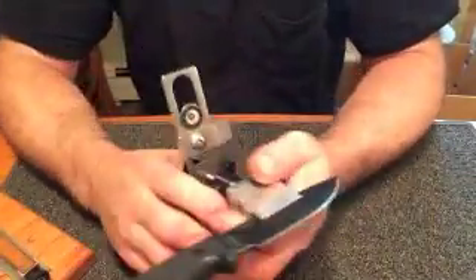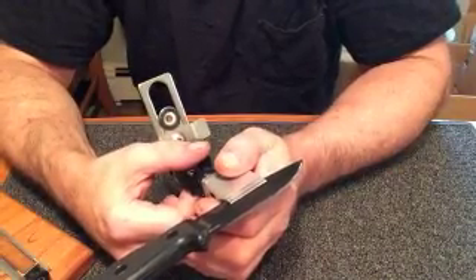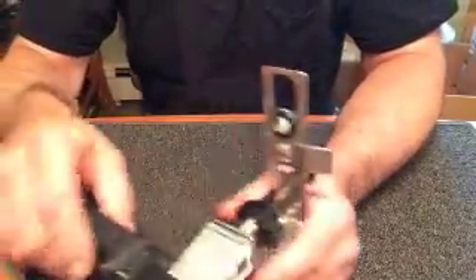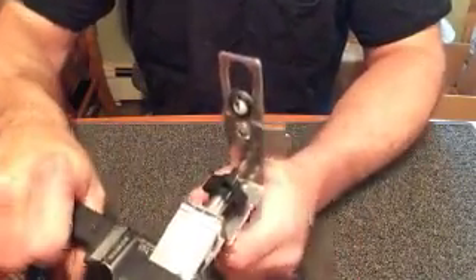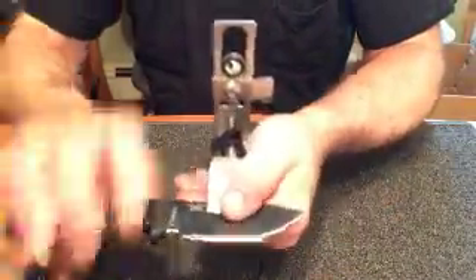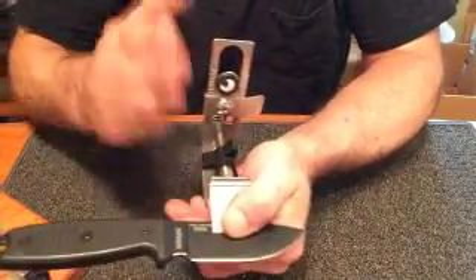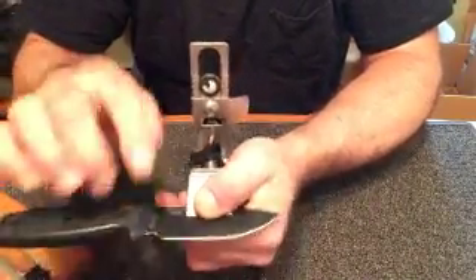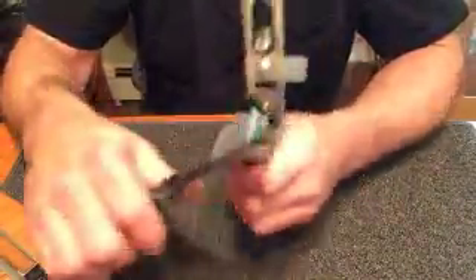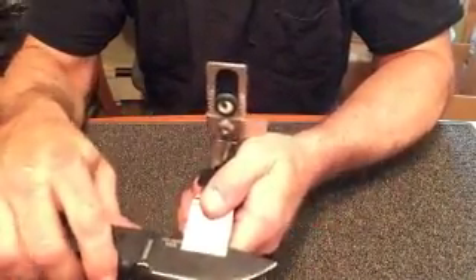One other thing since we're talking about clamping: you should never clamp a knife on the base. It makes it very difficult to self-center the blade. Holding the blade out there and trying to turn the knob — that pinching in the beginning and positioning is what centers the knife in the clamp so that you have the same angle on both sides. Full flat: no problem, rock solid.